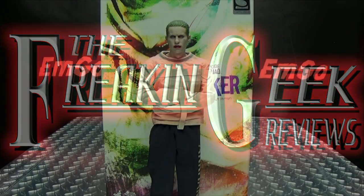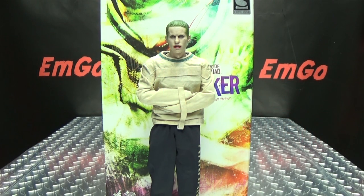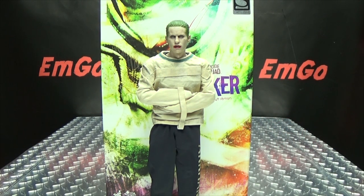Hey! What's up, my peoples? Zemgo here, the freakin' geek himself, and today we will be reviewing the Hot Toys Suicide Squad Joker Arkham Asylum version.